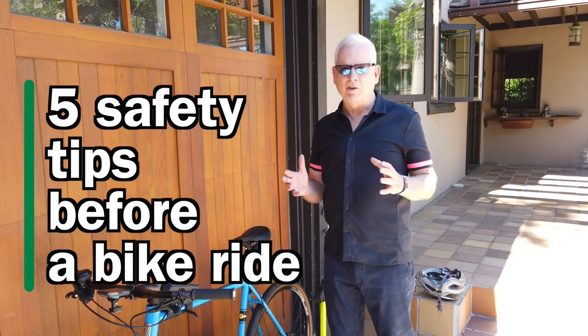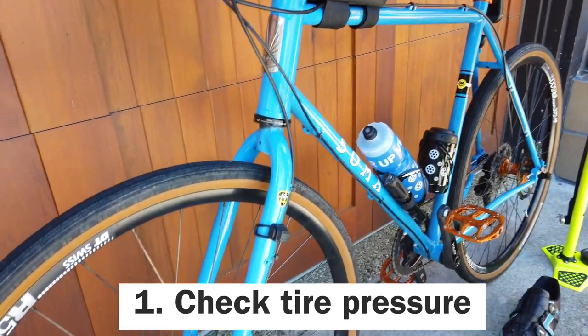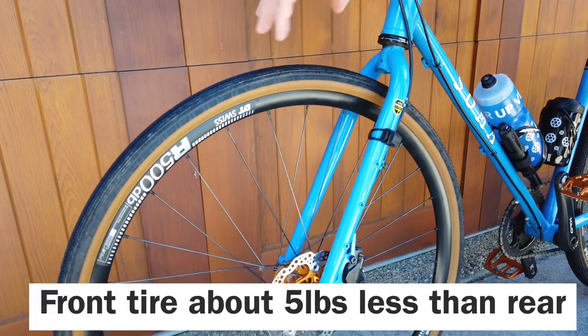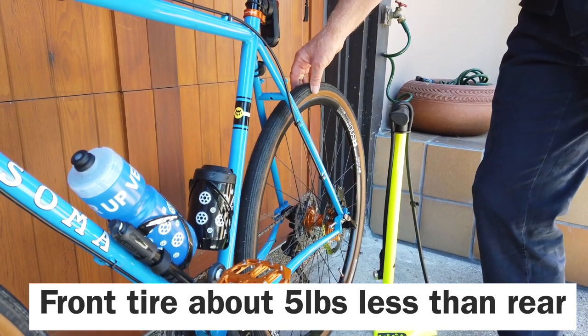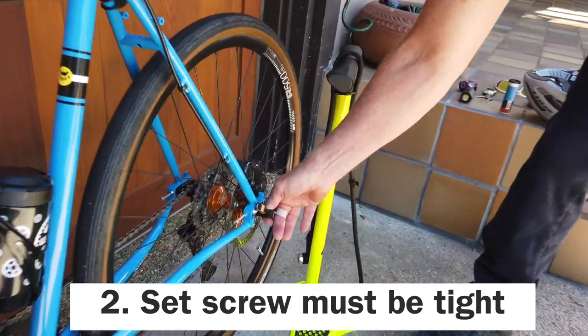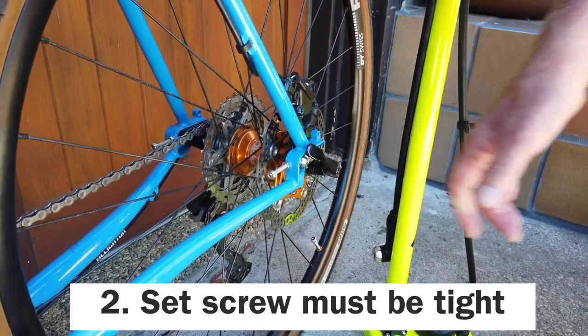Before you get out on the road, you want to look at your bike. Number one is look at the tire pressure of your tires. Usually you want the front tire about five pounds less than the back tire. You also want to make sure that your set screw is tight, because if this thing loosens up, you could actually lose a tire.